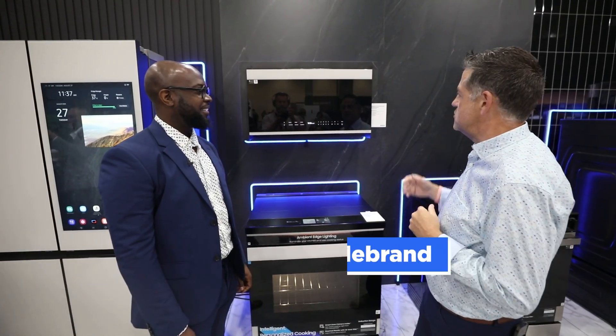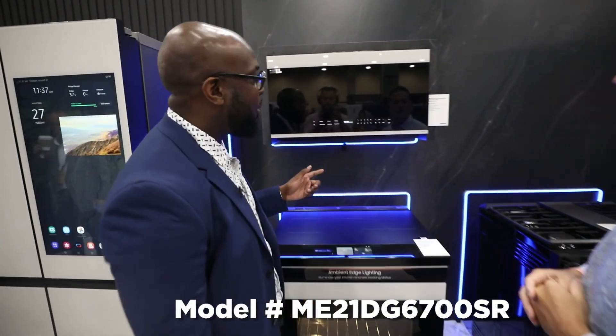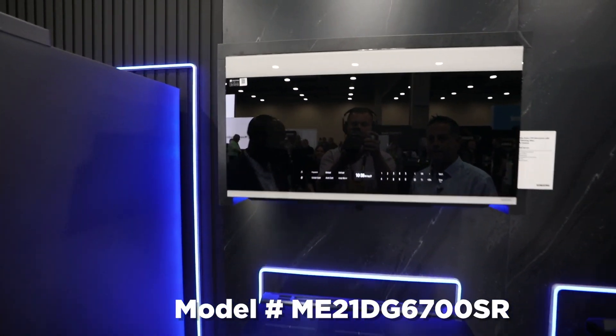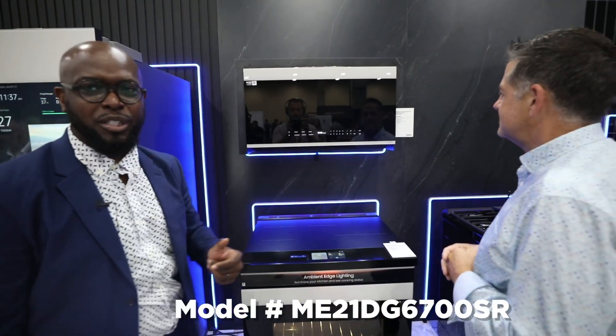We're with Breon in the Samsung booth here at the show, checking out the new Samsung over-the-range microwave. This is the brand new Bespoke over-the-range 700 series, and what I'd like to talk about first is that beautiful Bespoke design that you see there.